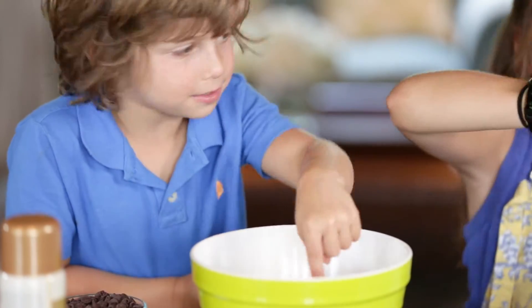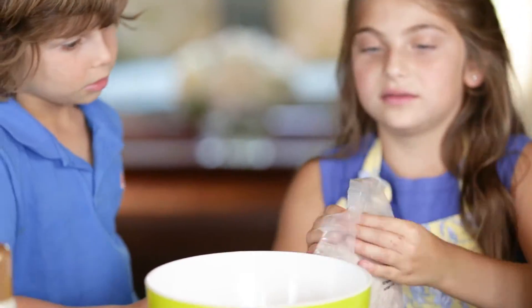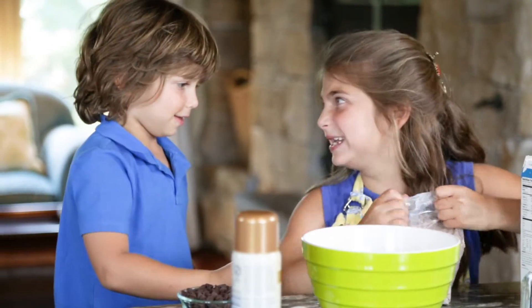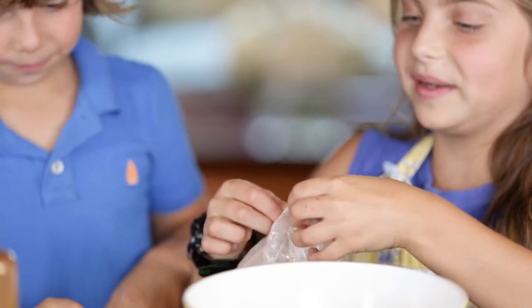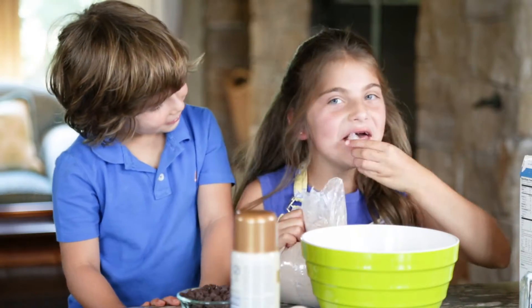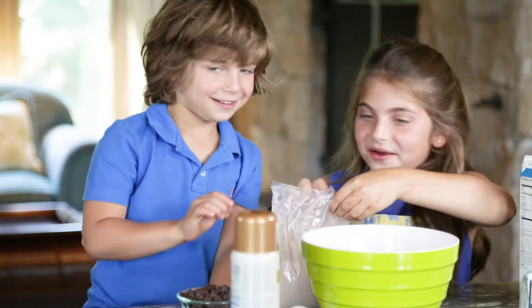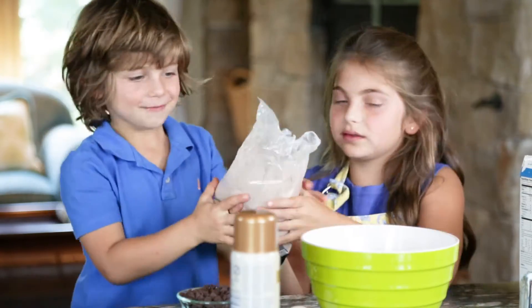And now we're going to mix in this double chocolate, but we're going to add chocolate chips anyway. Can I just open it? I know. You want me to use my key? My key. Yay, there we go. You want to pour it in? Yeah. Let's do it together.